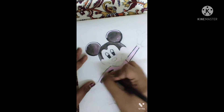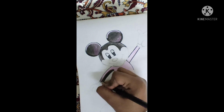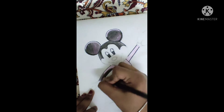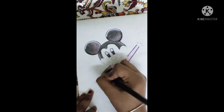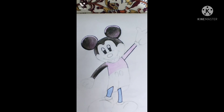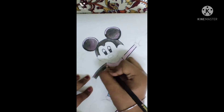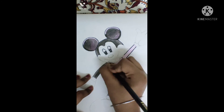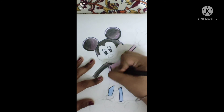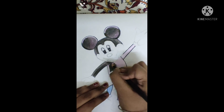You will do the same technique in the arms of Mickey Mouse. This time you don't have to merge it with the pink color — use this purple color, which almost looks like the pink color.